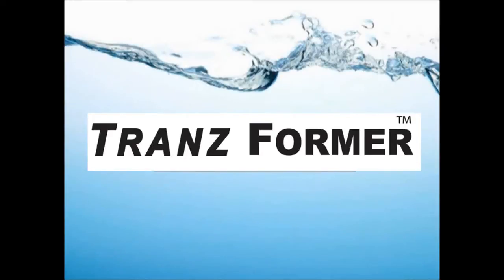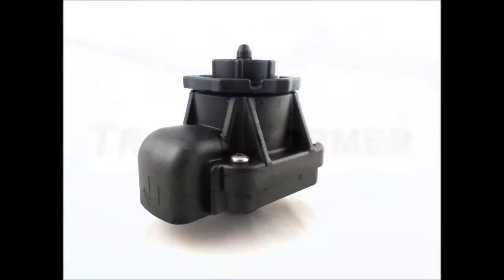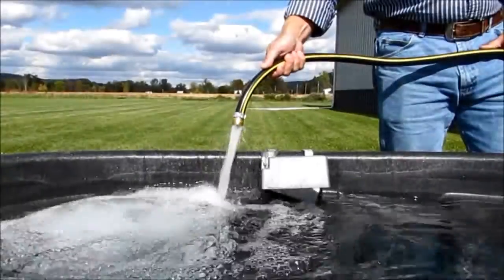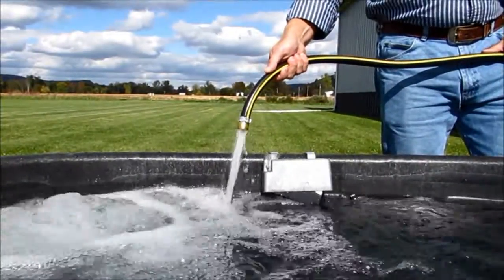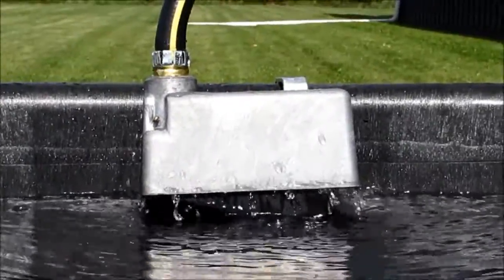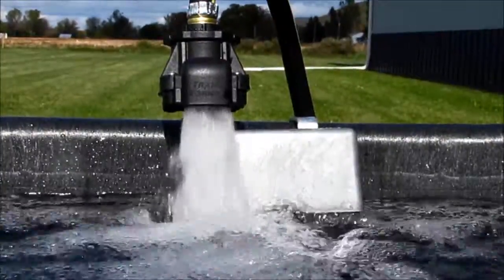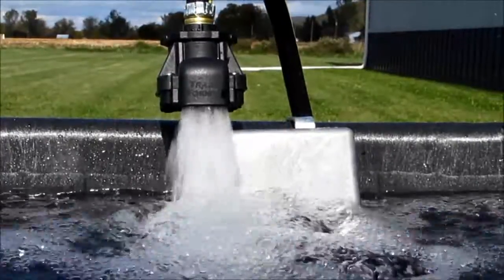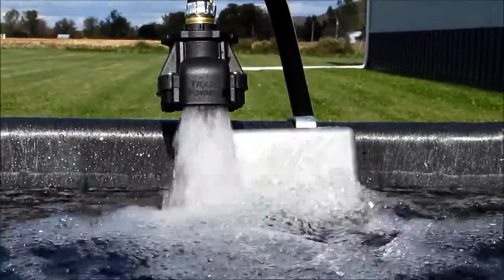The Jobe transformer valve fits to an existing common float tank valve that is mounted to the side of a tank and will transform the common low flow valve into a higher flow diaphragm valve. The transformer is a good choice where the supply hose has good flow and the common valve is restricting that flow. Simply adding the transformer valve allows the full potential of the hose to be released into the tank without drilling holes or complicated mountings.